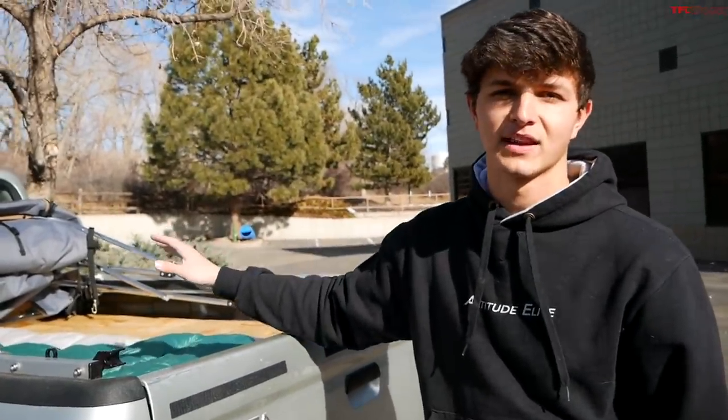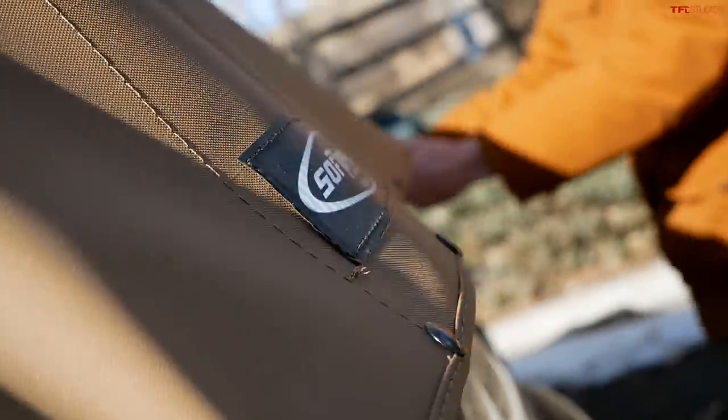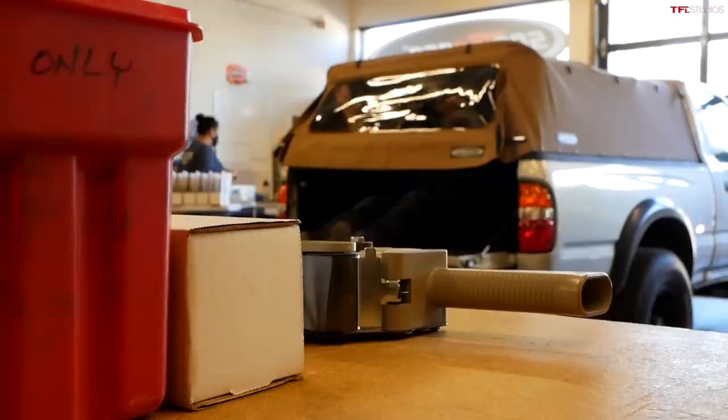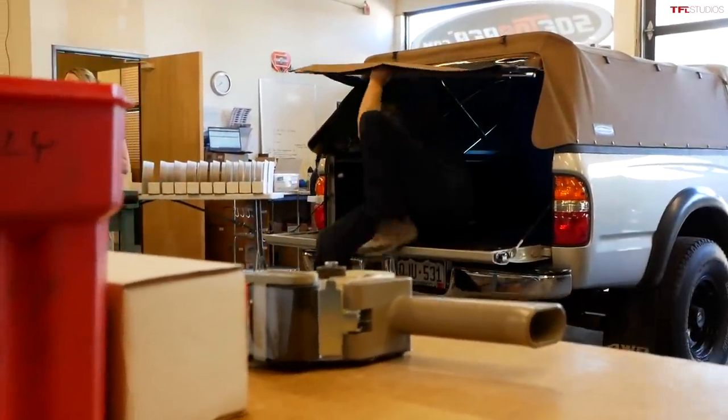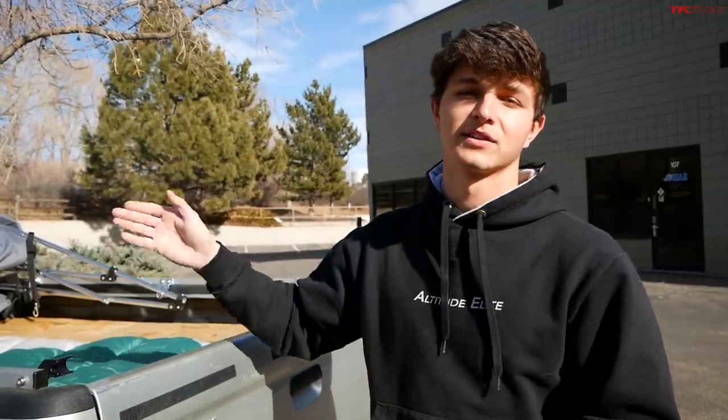So there you have it — the entire camping setup, minus the mattresses still on the way. There's still a lot of work left on this truck including suspension, tires, and off-road bumpers. Once it's all put together, it's going to be auctioned off for a great cause — Mountain States Children's Home. A huge thanks to Soft Topper who helped out by installing and providing the Soft Topper. Be sure to go back to TFL Classics for more videos on Baby Yoda and other classic vehicles.